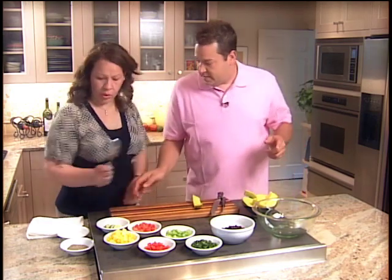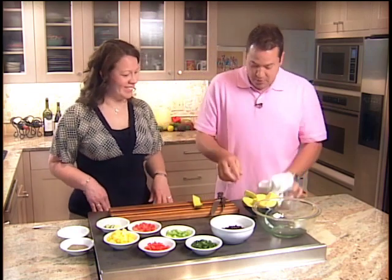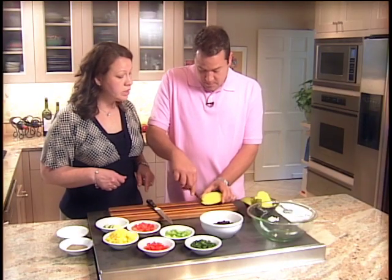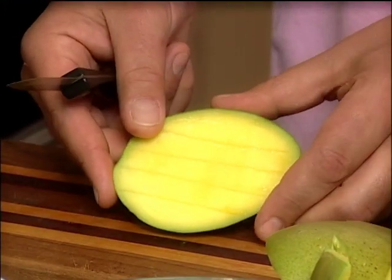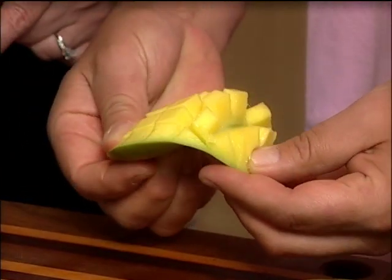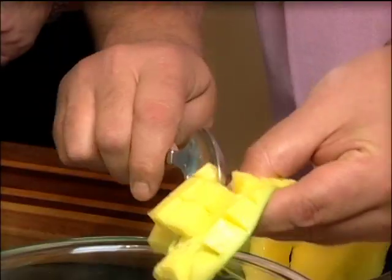The other option — let me just grab that side towel. This is why I'm here to assist you, right? The other kind is called the hedgehog. Basically what we do is take the mango and slice it from one side, then flip it and slice it the other side. I think I know why you call it the hedgehog — that is so awesome. Look at that! And you can just remove the cubes with a spoon.